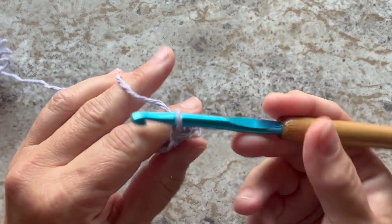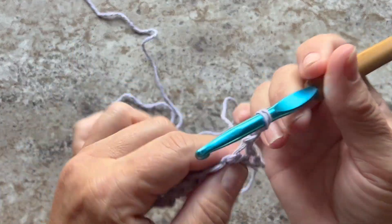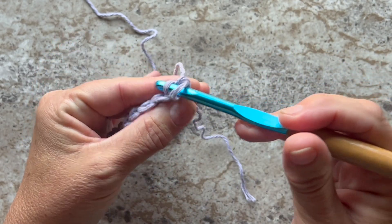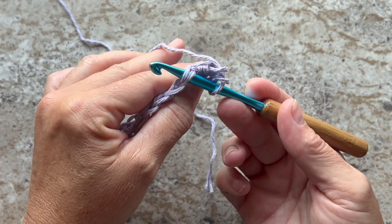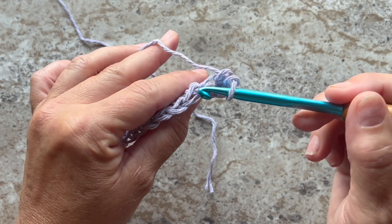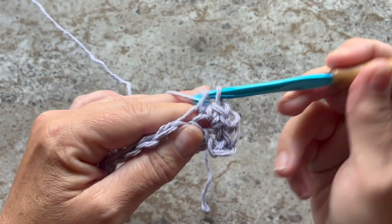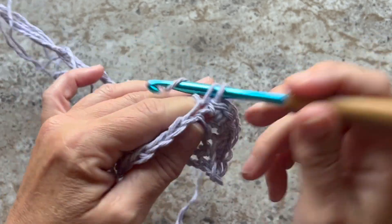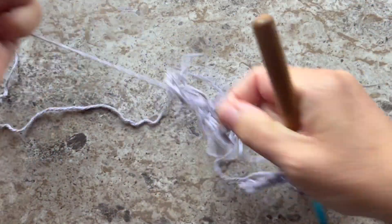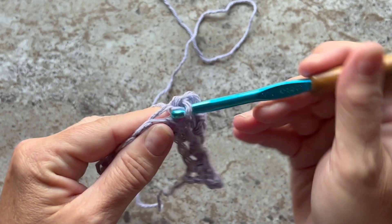Row 2 begins with a chain 1 and turn your work. For the rest of the rows of the shawl we're going to be working through the back loops only. Row 2 starts with two single crochets through the back loop only in the first stitch. If you don't understand the back loop only — there's the full stitch, there's a V on the top; this is the front loop and that's the back loop. We're inserting our crochet hook in the back loop only, and you want to work two single crochets through the back loop only in each stitch across.